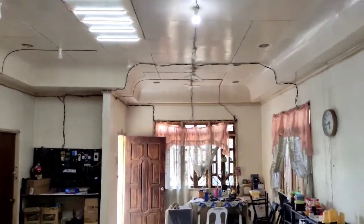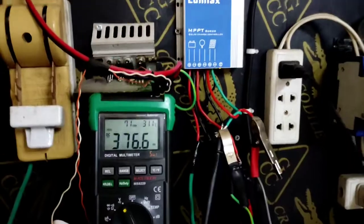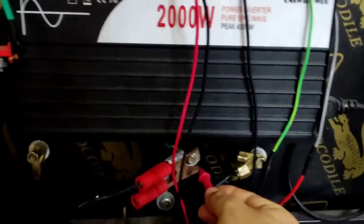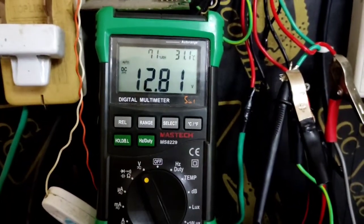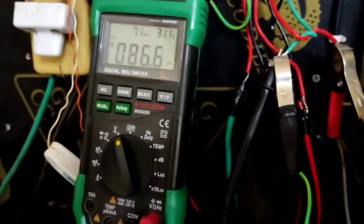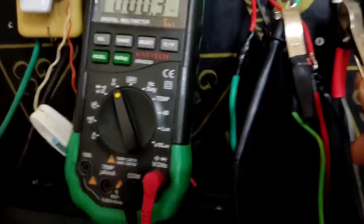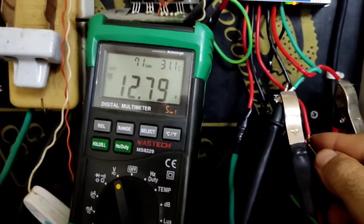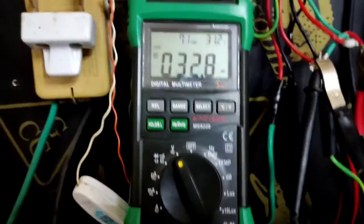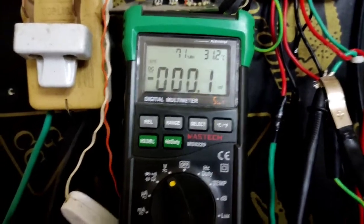For the DC load, I'm using a 12 volt LED tube light connected with very long wires — in the kitchen, washroom, and outside as emergency lighting. The ground is common. Battery voltage right now is 12.81 volts in charging mode. The charger input is 15.21 volts. On the load side, the voltage is 12.78 volts.